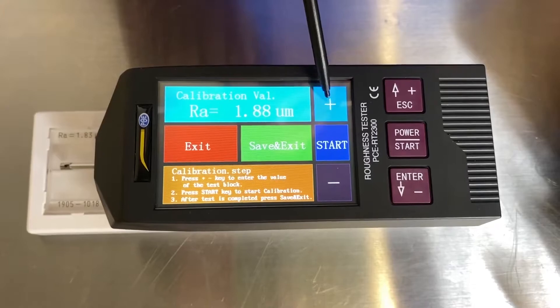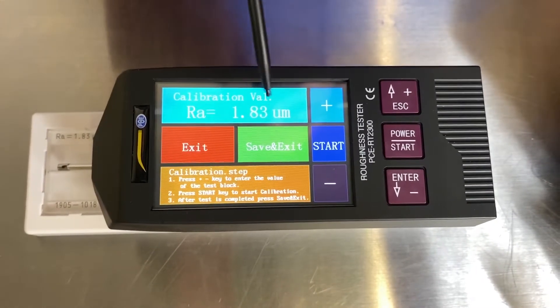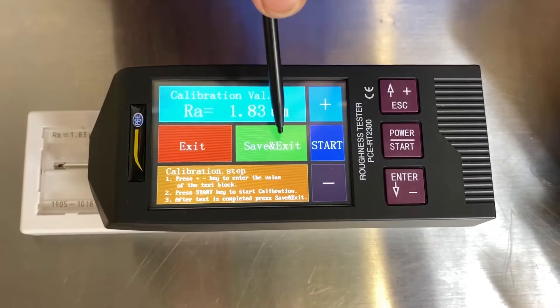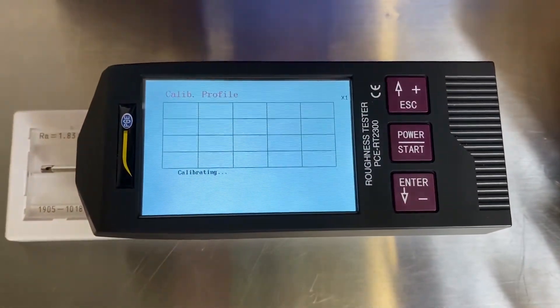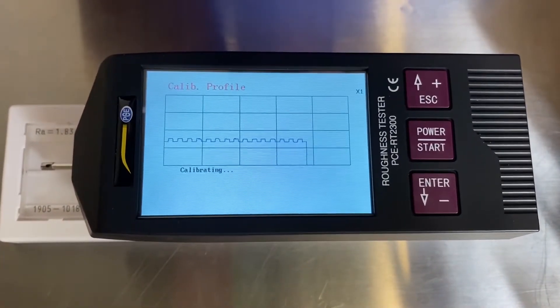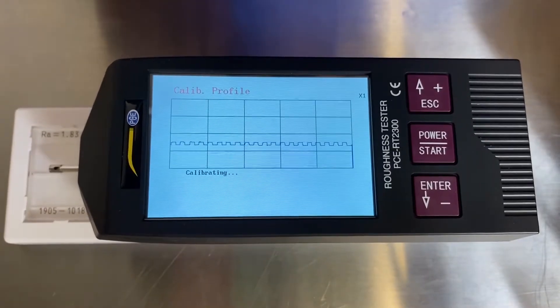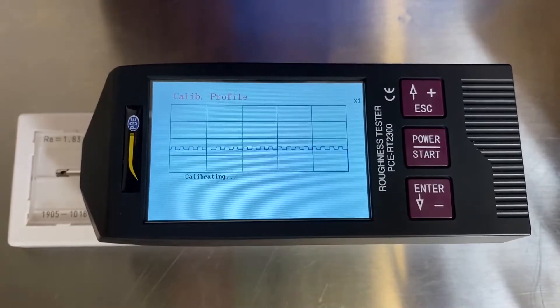So if it was a different one, we'd navigate to a different value. But we're at 1.83. So we're going to tell the RT2300 what 1.83 micron is. So we're going to start, and it's going to reference this standard. And as you can see, the profile of the measurement is right there. It's calibrating — it's already dragged across the area.